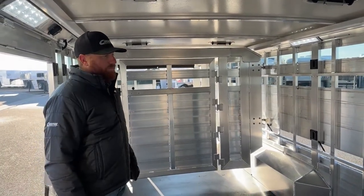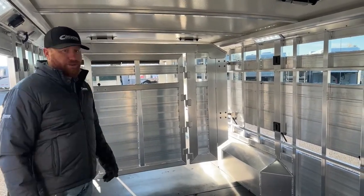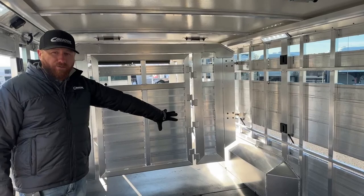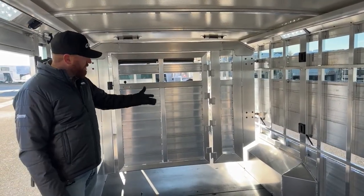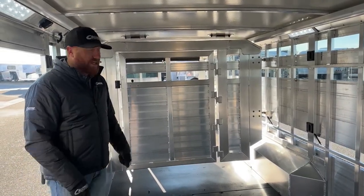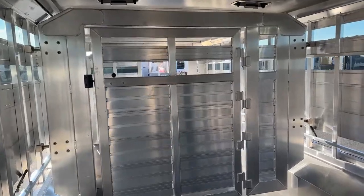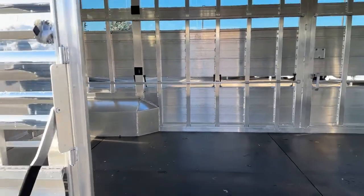Two traveling gates is the way to go. As we get into bigger trailers, some people will add a third gate — you can do different styles, completely up to you. In scenarios where the gate is notched for the wheel wells, there's an actual notch cover we can buy and add — it'll flip up so you can move it around those wheel wells, flip it down, and it squares off that 90-degree like we have on this front one.